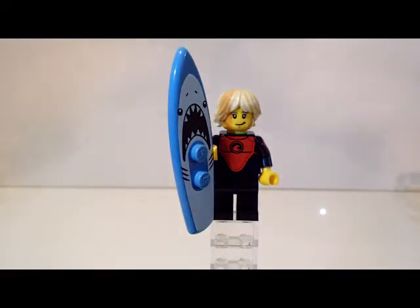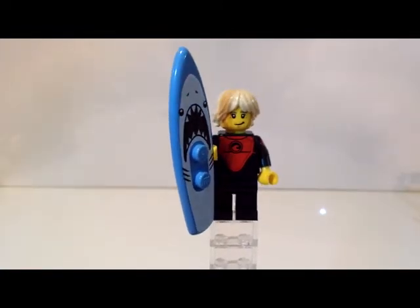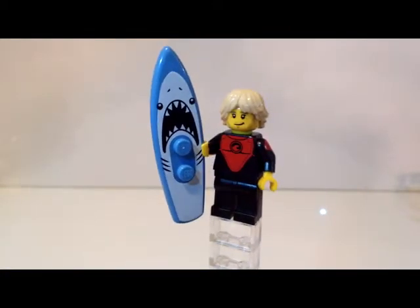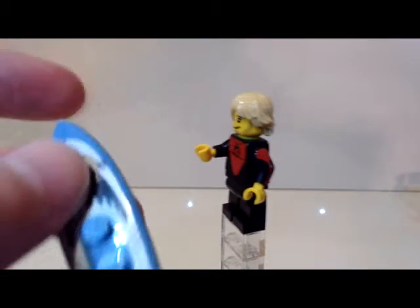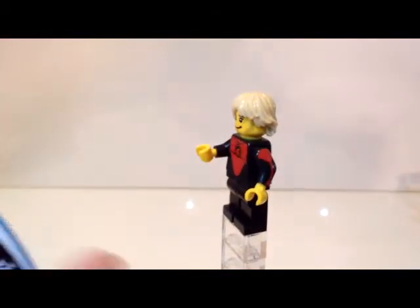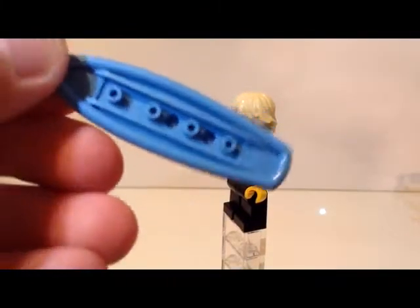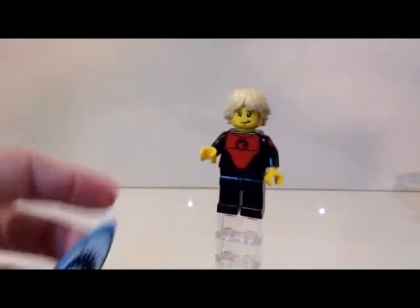The first minifig we have here is called the Pro Surfer, and my overall thoughts on him are he's just meh — he's not bad and he's not amazing, he's kind of a meh minifig. I like this surfboard; pretty sure that's an exclusive piece. It's a shark surfboard which he can actually stand on with those studs, and that can connect to base plates. It's a regular surfboard piece but with that shark print.